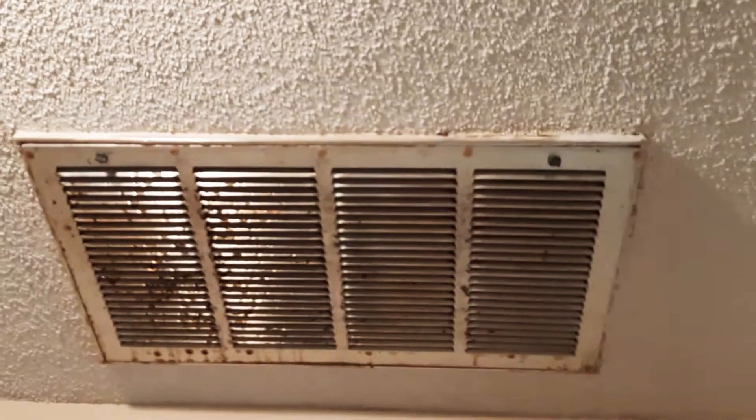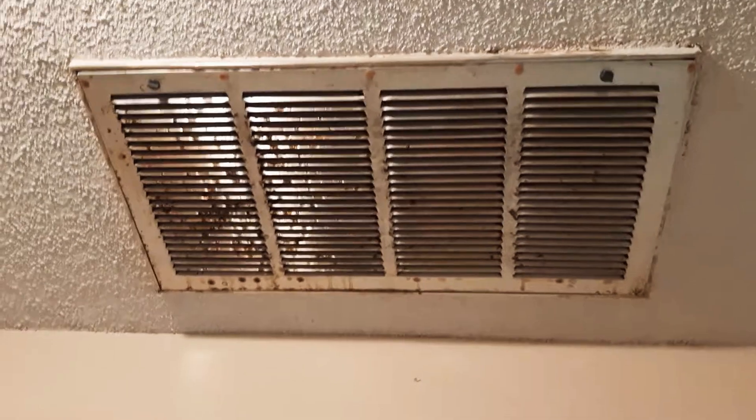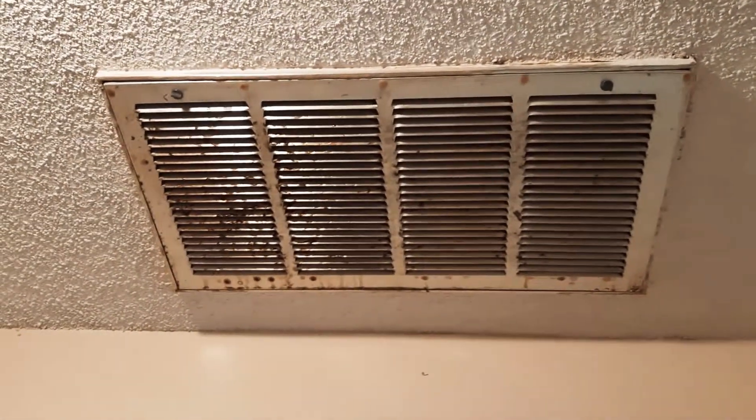I don't think this has ever been cleaned since they were built, and it's no wonder we have trouble breathing — on top of the black mold in the downstairs bathroom from leaks.